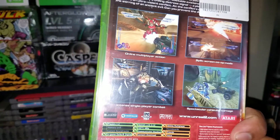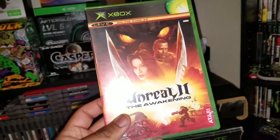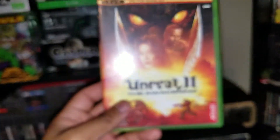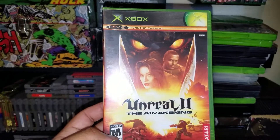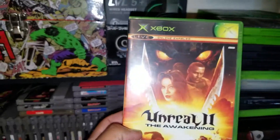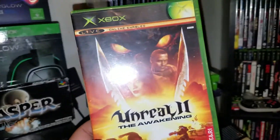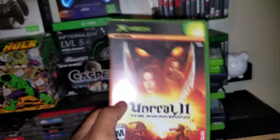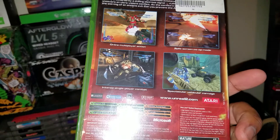Next up for original Xbox, Unreal 2: The Awakening. I thought at first this was part of the Unreal Tournament series — I have every Unreal Tournament game — but when I saw 'Unreal 2' I assumed it was connected. It's not. Unreal Tournament, by the way, is an awesome game; I'd love for them to make another one. It kind of reminds me of Overwatch but less cartoony. Anyway, this has nothing to do with Unreal Tournament, but it kind of looks like it does.